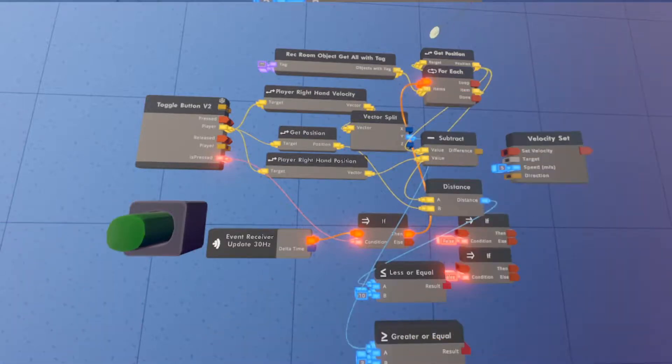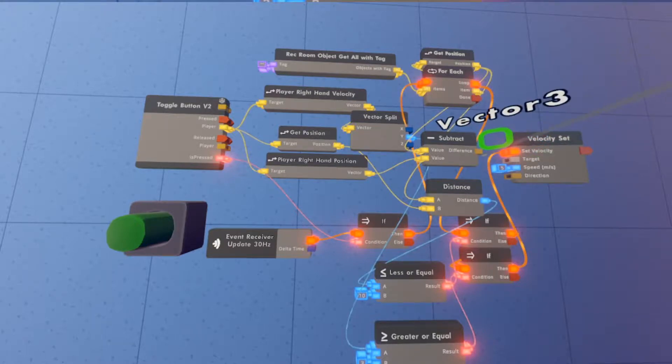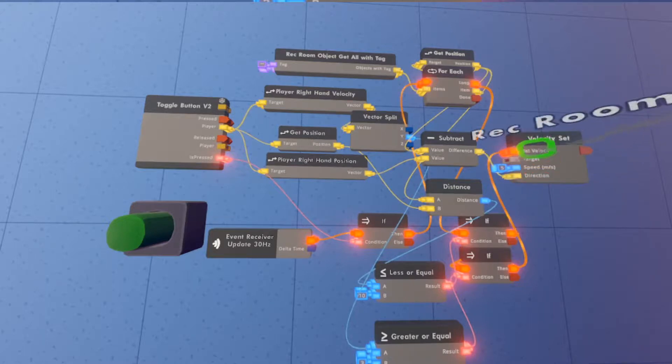For the final steps: from the For Each, take the Loop output into one of the If chips, with the condition being the Less or Equal. If that's true, wire the Then output to the other If chip, with the condition being the Greater or Equal. Continue that Then output to the Velocity Set. The Subtract output goes into the Direction pin, and the Target is the item from the For Each.